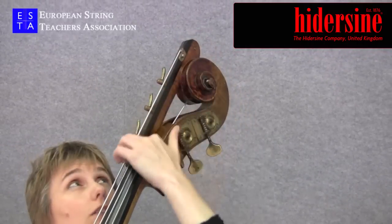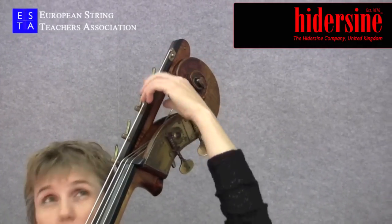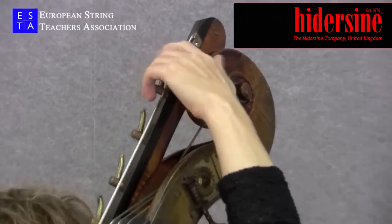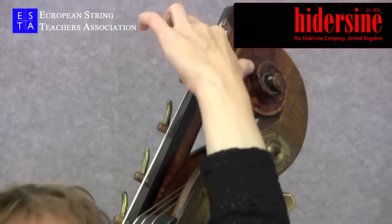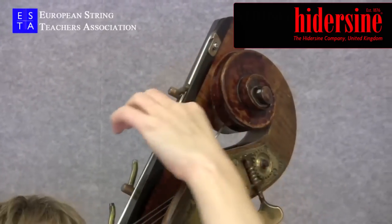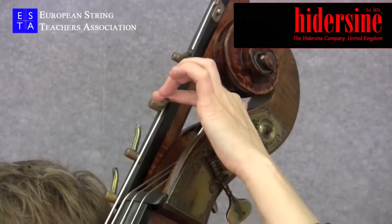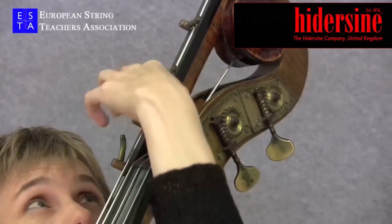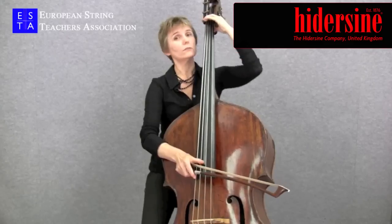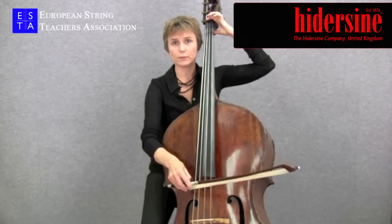If I want to play the notes in between, I can set the clips. On this extension, I have a clip for every semitone. So this one gives me C sharp, then D, E flat, and finally I'm back at a normal four string double bass with an E.